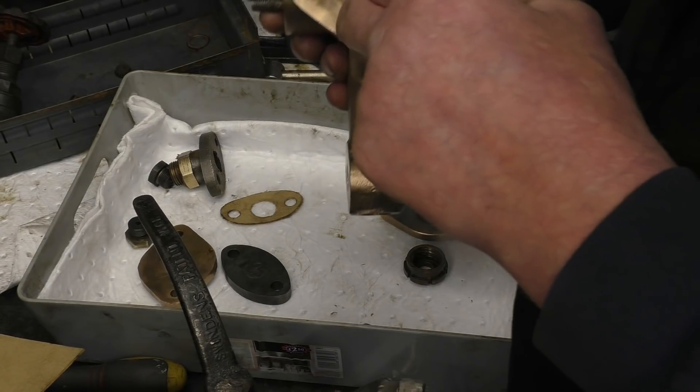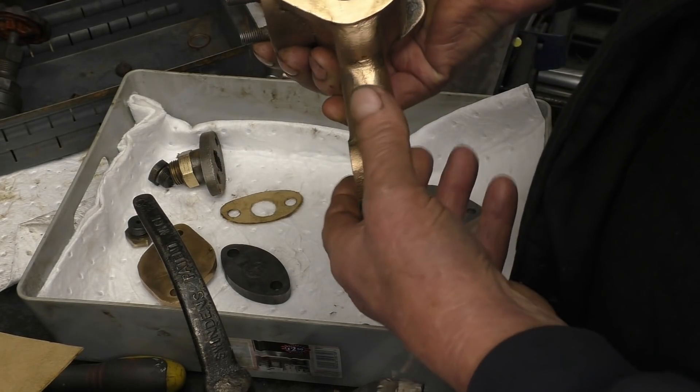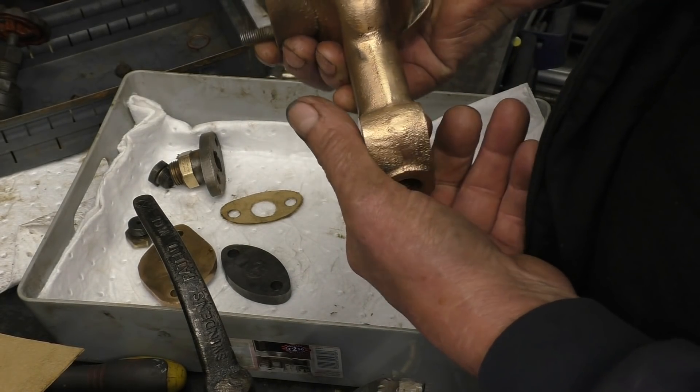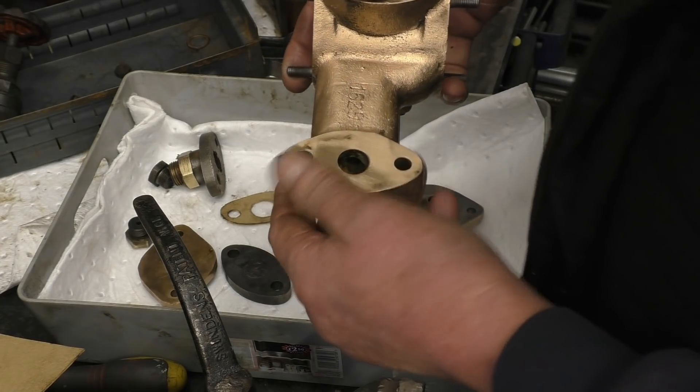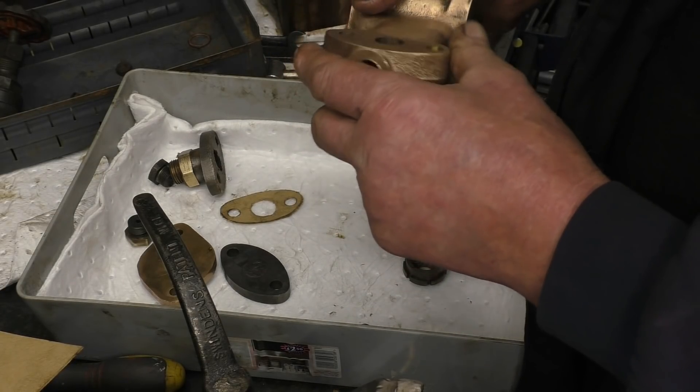One of you have pointed out that there are two flats in there, to put a key in, probably to screw out that spool valve. I'm certainly not going to take it out as there's no need to. So the paint's off, all the gaskets or joints have been removed, it's nice and clean, ready to go back together.